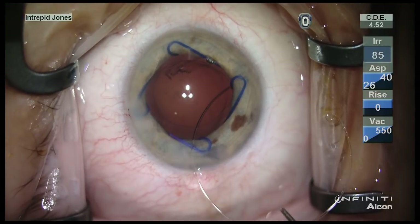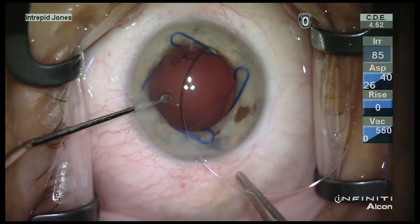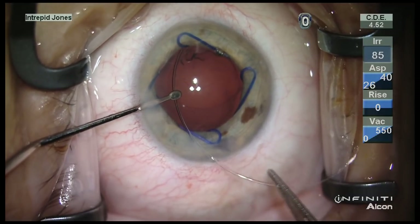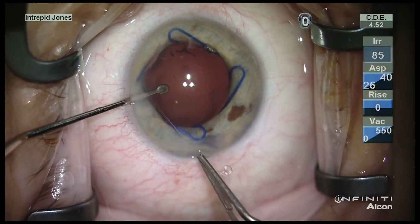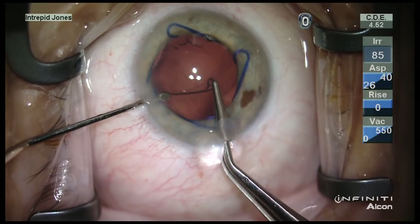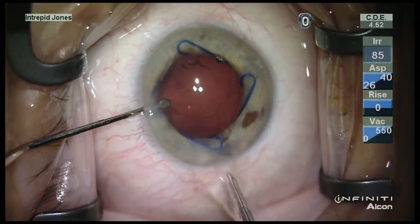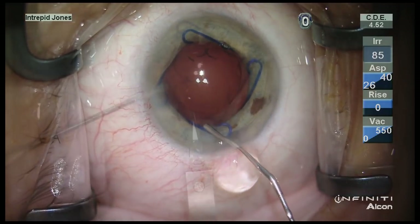A standard capsular tension ring is placed with forceps. I like to stabilize the eye with a spatula. The three o'clock position of the capsular bag is used as a pivot point for the leading haptic or eyelet, and then the trailing eyelet is placed similar to how a three-piece lens might be.